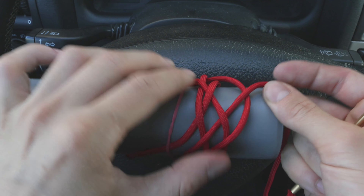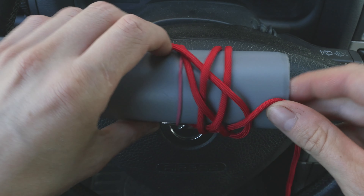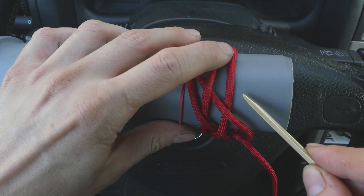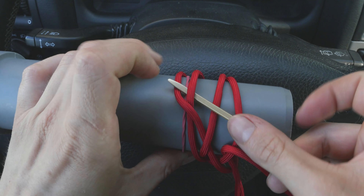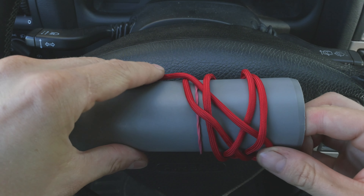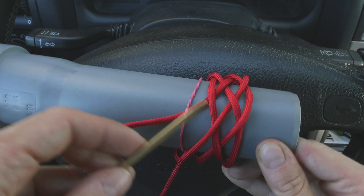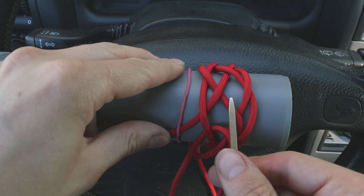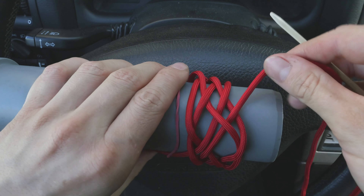We went between the standing end and the cord that was doubling it up and we did the opposite. We are now going to take our lacing needle and we are going to go the opposite of this cord: under, over, under, and over. When we come to our standing end, we are again going to double it up, so under, over, under, and over.